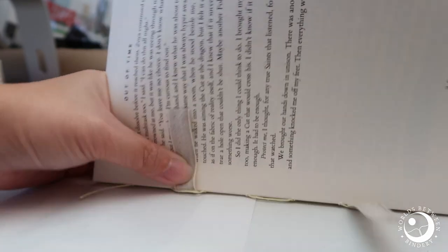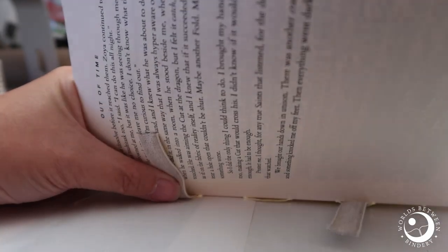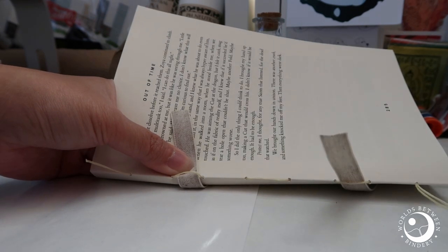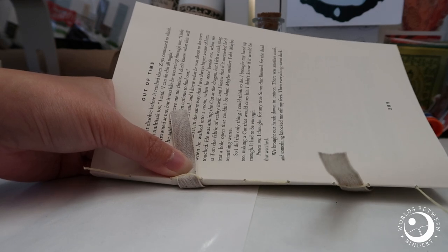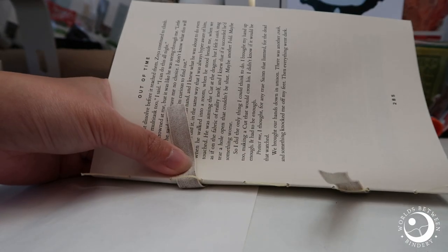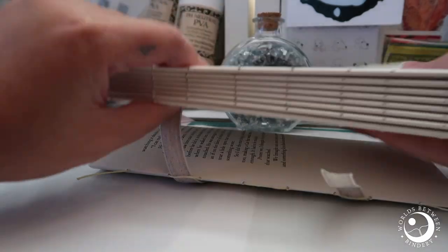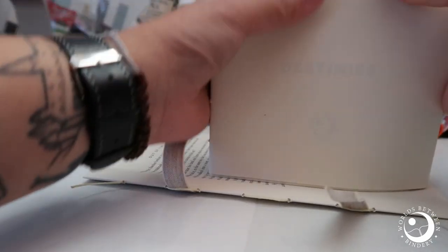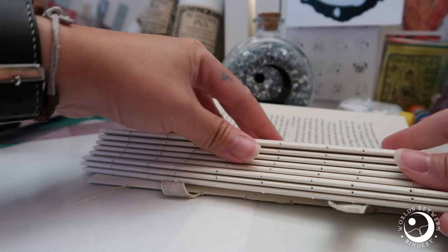Insert that there — it doesn't matter how long it is right now because you can move it around at the very end, as long as you're not sewing too tight or too loose; it's just the right tension. That's one thing a lot of people have been asking about — why your text block is moving around after you've sewn it all together. It's probably because you haven't found the right tension yet; a lot of people tend to sew very loosely. A little bit of movement is fine because you're gonna glue it, but if you can see huge gaps, that means you're sewing too loose.